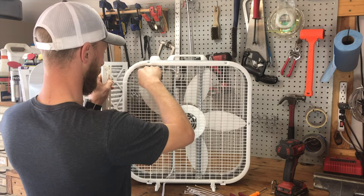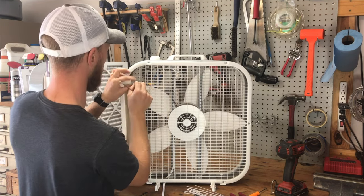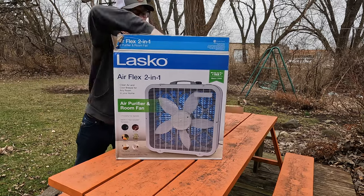Now I'm a big fan of DIY projects, but let's face it — DIY isn't always the most cost-effective solution, especially when a company can produce a product at large scale. That's where the Lasko Airflex 2-in-1 comes in. To be clear, I bought this with my own money and this video is in no way sponsored.